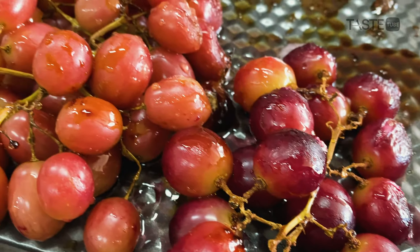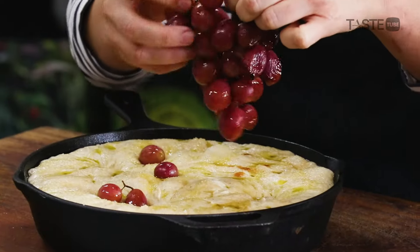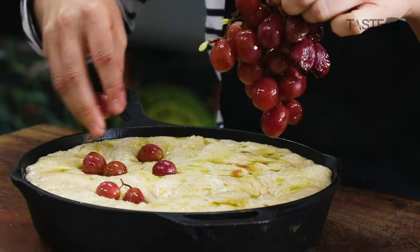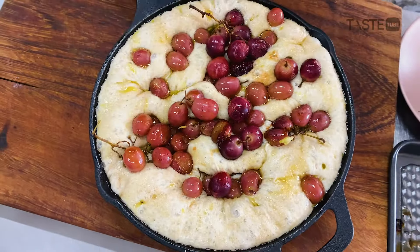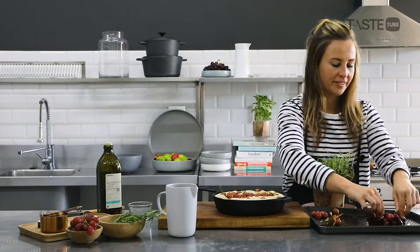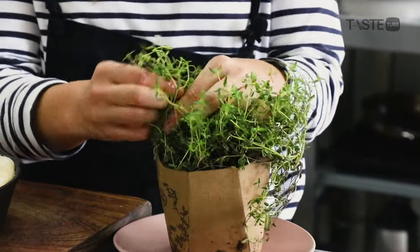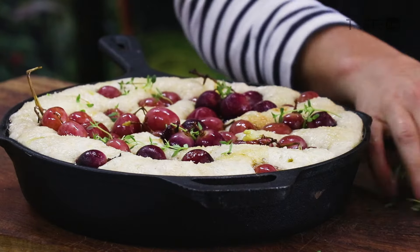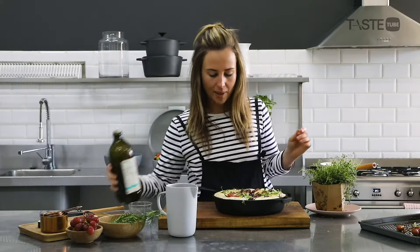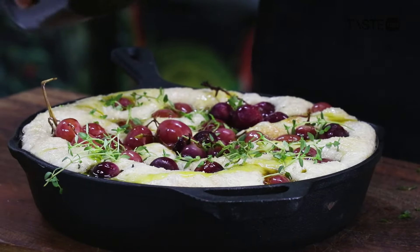Now we're going to add some toppings. Our grapes are coming out of the oven — I like to roast them beforehand so they're not too raw when you bite into the focaccia. As a food stylist, I always leave a stalk or two on because it's just beautiful. And nothing like some freshly picked thyme — really young and soft — this is going to look so beautiful.